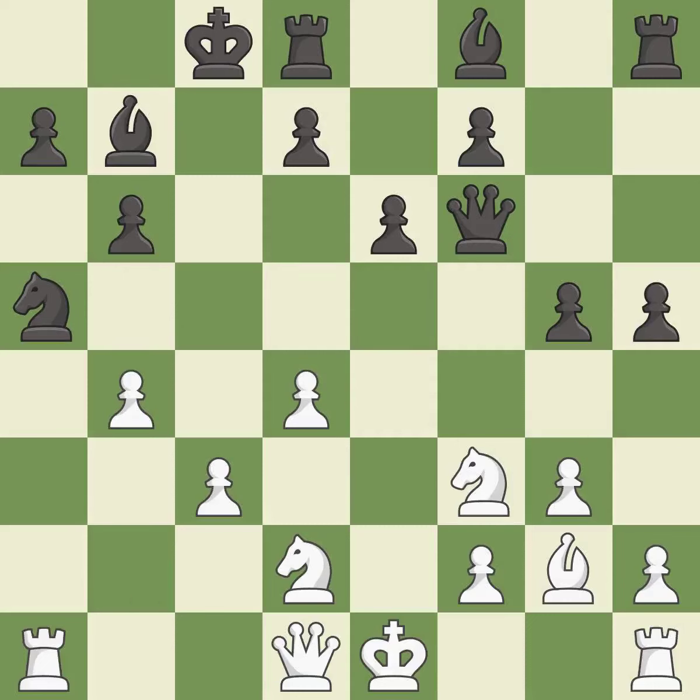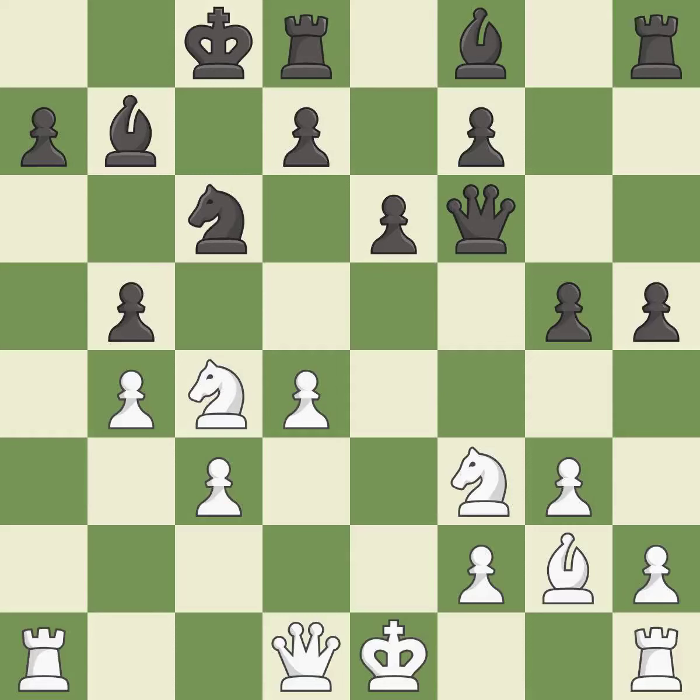This kicks an opposing knight — it is best. This allows the knight to control more squares — it is best. This misses an opportunity to develop a rook off its starting square. This permits the opponent to kick a knight — it is a mistake. The opposing knight is kicked by a pawn and must now move or be captured.